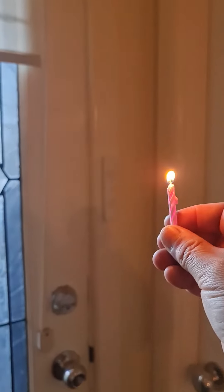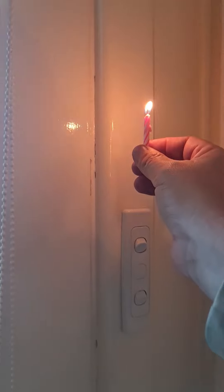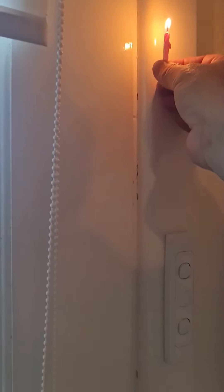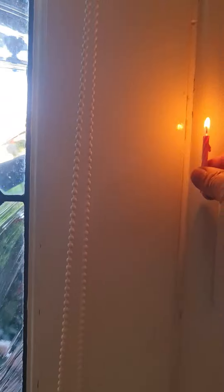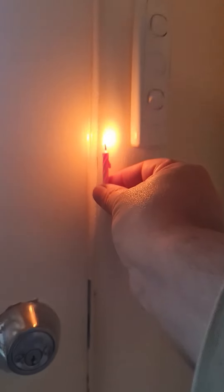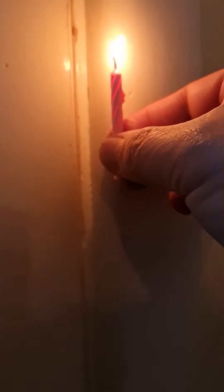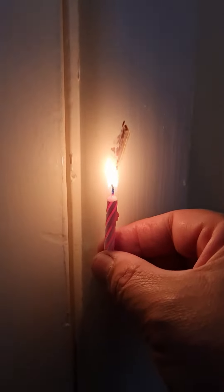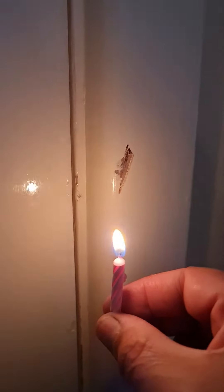Alright, the candle and blower test — let's try again. See the blower outside, nice and tight.